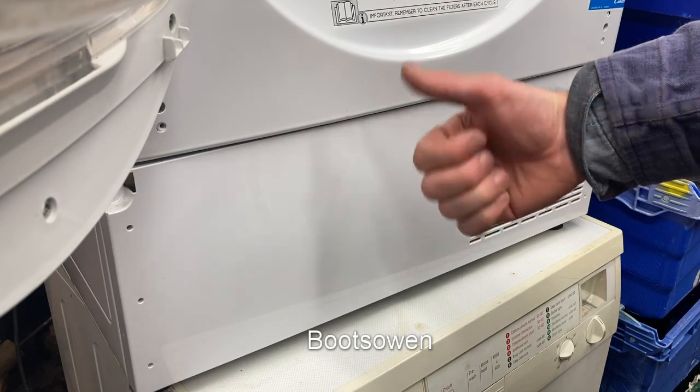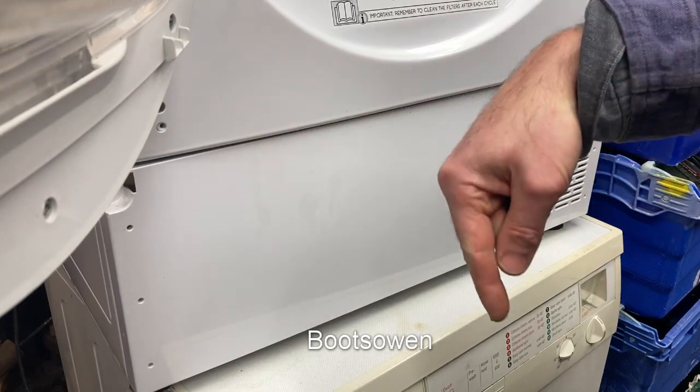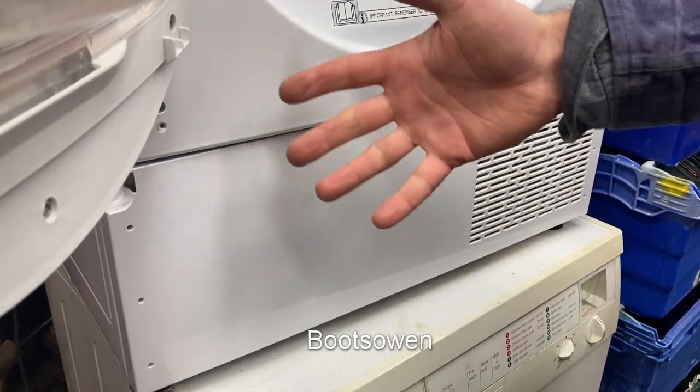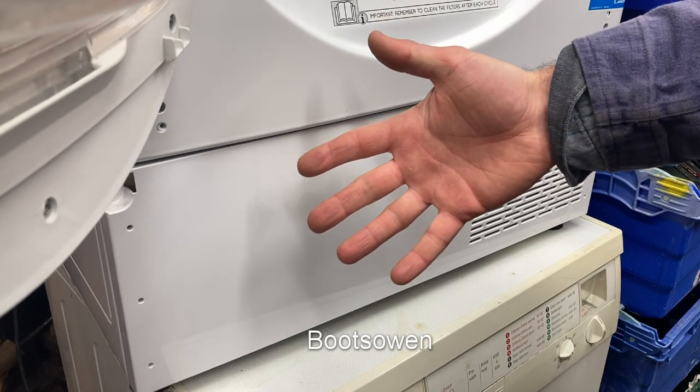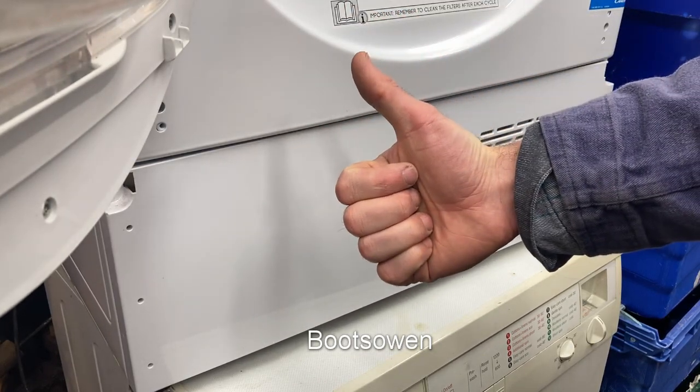Subscribe to the channel if you haven't already. Give the video a like if it was helpful. Don't forget Superthanks — it should be down there somewhere if you're watching this on the small screen, or go look for it below. A couple of quid always helps out. Questions or comments about the process, leave them below. Thanks for watching. See you later.